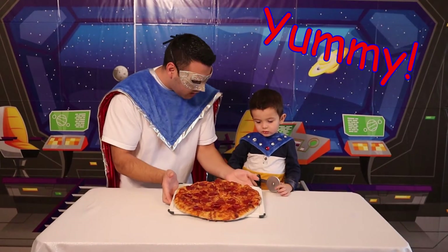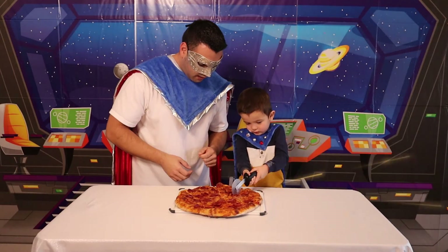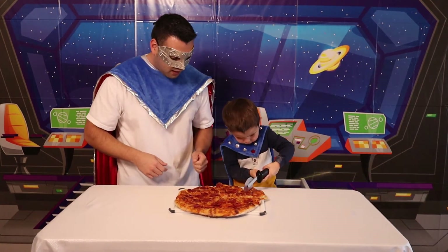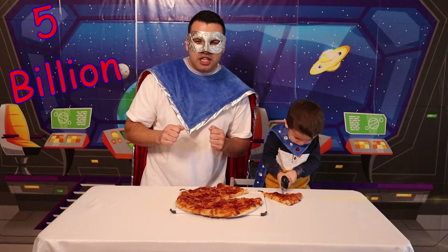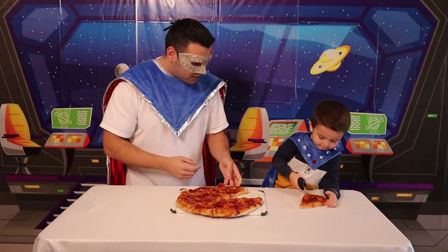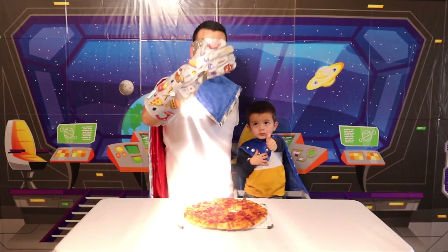Look what happens when you cook a pizza for 15 minutes — it comes out nice and juicy and yummy! Are you ready to try it? Let's cut a piece! Can you cut a piece for me? Excellent! He's a super cutter here! Interesting fact — did you know that there's over 5 billion pizzas made worldwide each year? Wow! Well, we just added one extra pizza to that number! Mission complete!